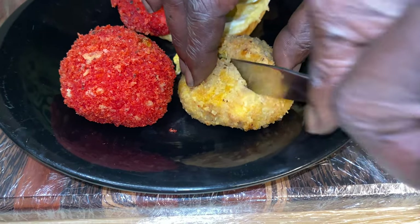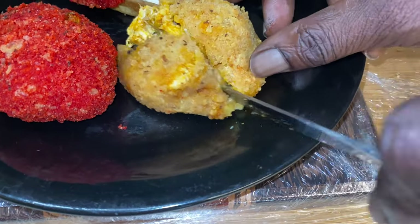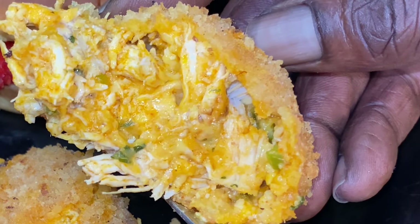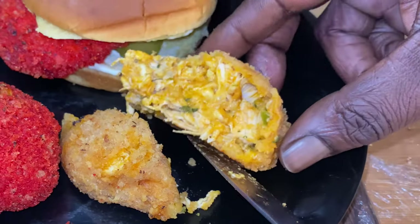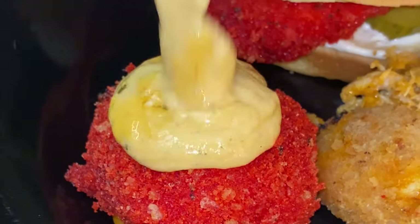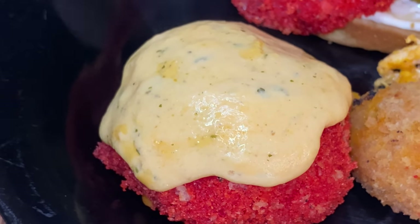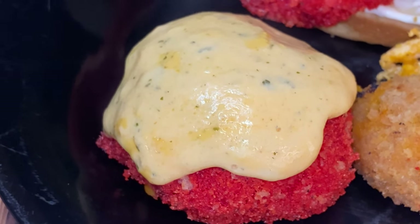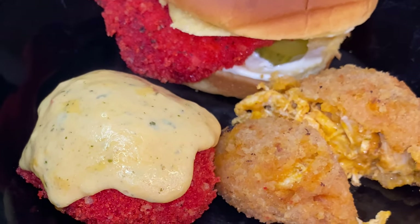I want some more of it. We're cutting it open for you too. You see that coating? It stayed y'all — it stayed. Look how thick that coating is. Cheesy. Buffalo cheesy. Cheese sauce on the flaming hot y'all.